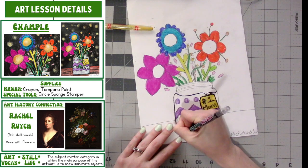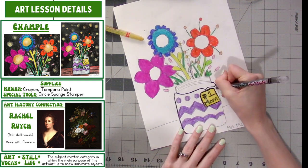If you want, you can outline the entire vase now with a black crayon.